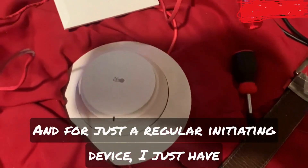Headphone users, I recommend you please turn down your volume. Okay, that was unexpected. But as you can see, we've got two-wire and four-wire audible silence.